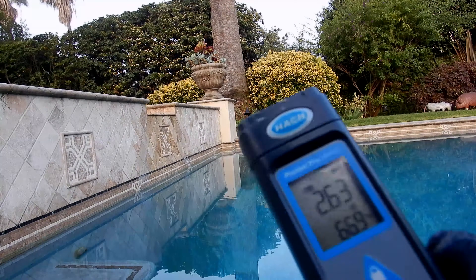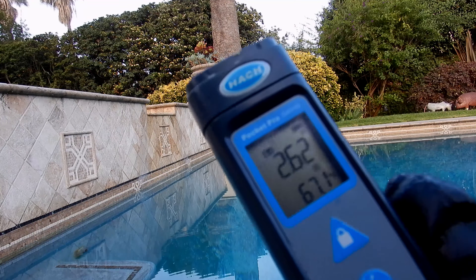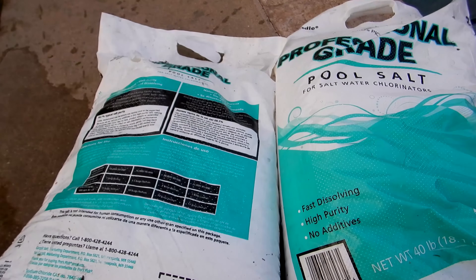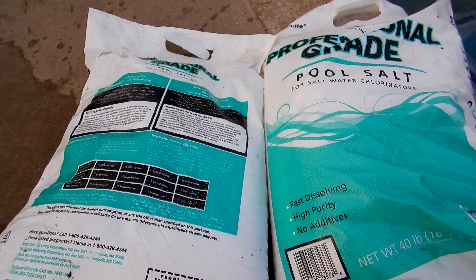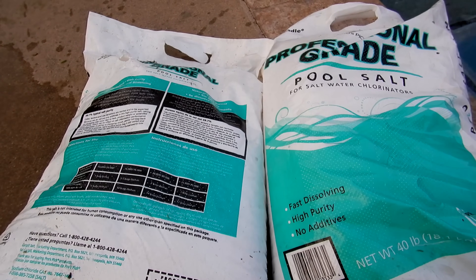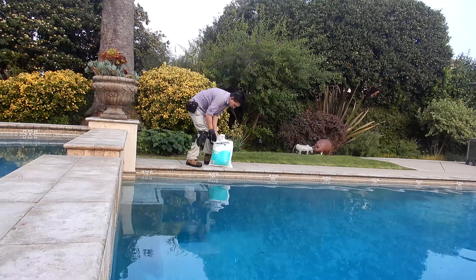I tested this pool and the salt level is at 2600 parts per million, which is a little bit low for the iChlor to operate. The iChlor operates on 3000 to 3600 parts per million — this will be the ideal level of salt you want in the pool. You can refer to the back of the bag to find out how much salt to add for your particular pool size.